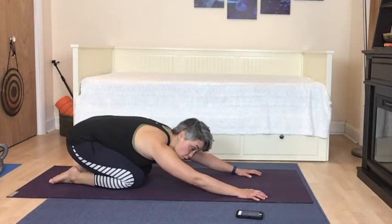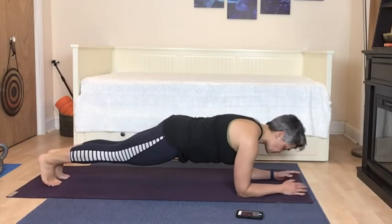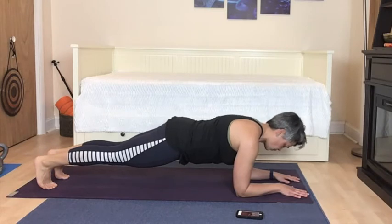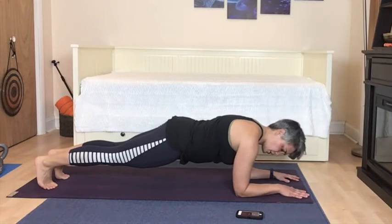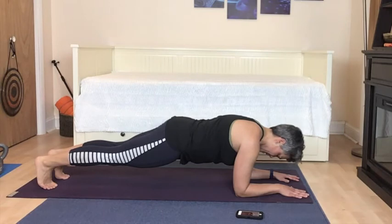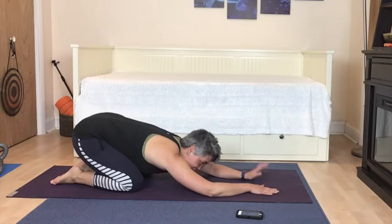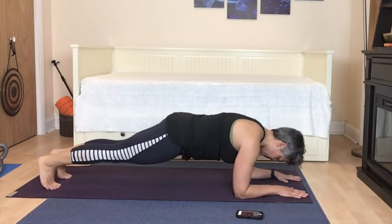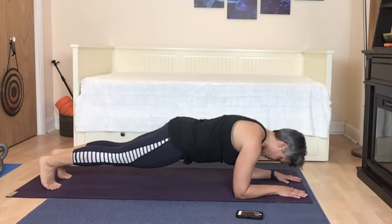Two rounds of dolphin plank and then we'll be done. Coming down, setting myself up, squeezing my glutes. Shaking! We've got one more round — we can do this. You can do anything for 20 seconds; we've come this far. Ten more seconds — just breathe here.